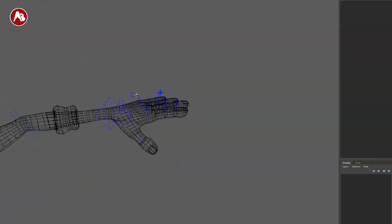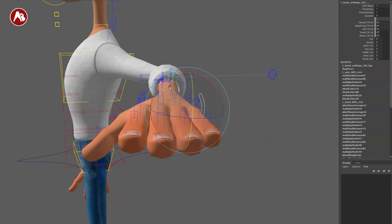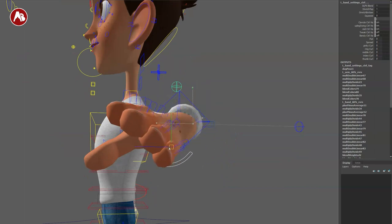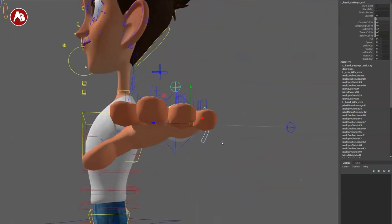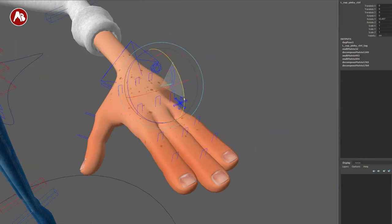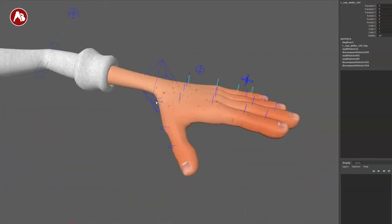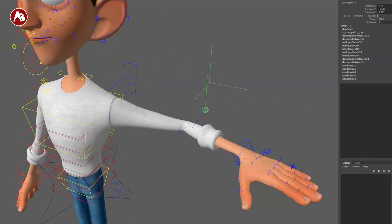Back to the hand — you have cupping controls where you can translate. It just gets faster for setup, though it might be trickier in the graph editor. All those options are there, including from the top controller to change fist posing. Again, all the finger options are there, obviously for the thumb as well. That's pretty cool. As I showed before, this is your IK/FK blend for the elbow.